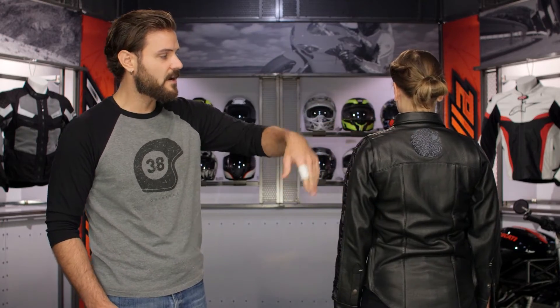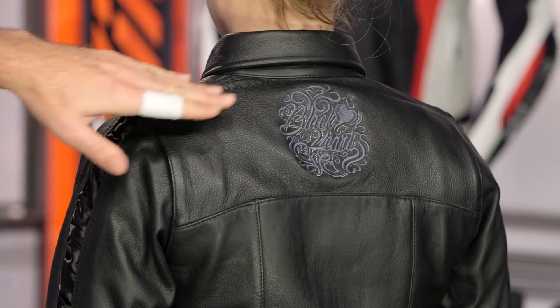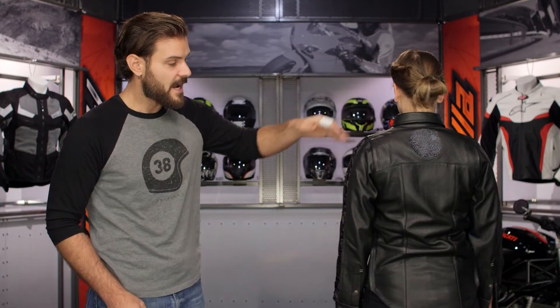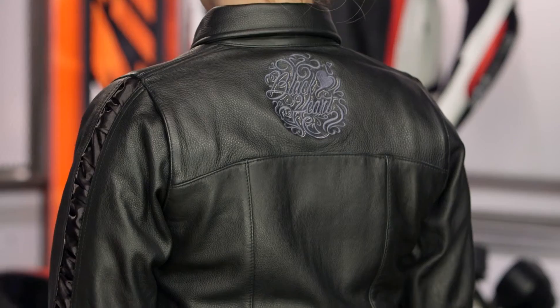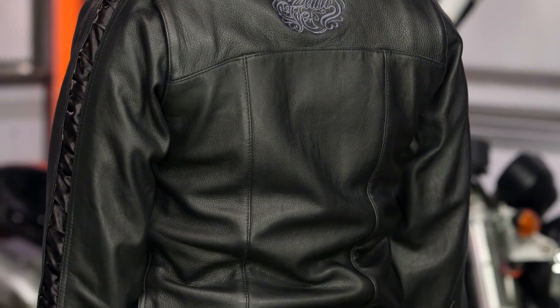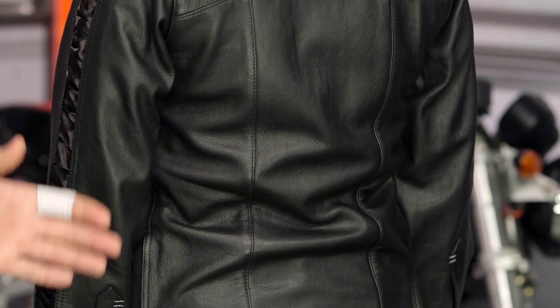Facing backwards: starting at the collar and working our way down, there's a nice mid-height collar with the black heart logo embossed right in the leather. Working your way down, the back is very traditional — there's not a lot of flare, and there is a nice drop seat that does a good job of keeping you covered where your pants end and the shirt begins.